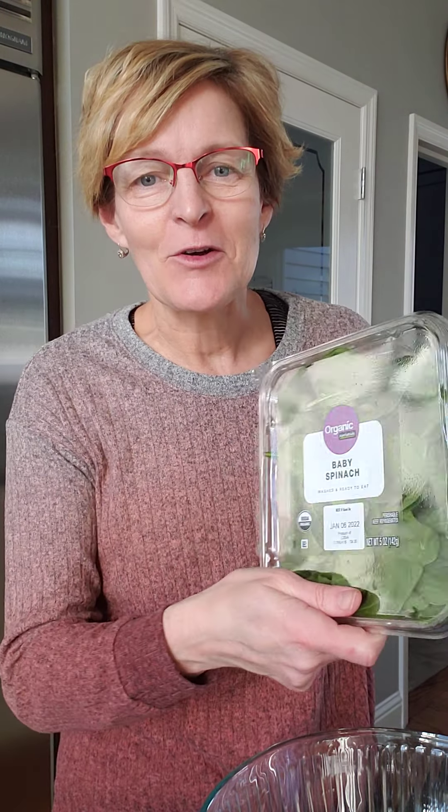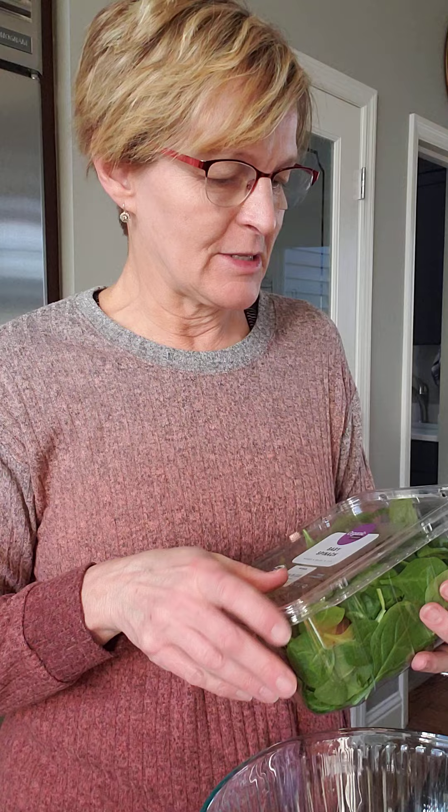Hi, it's Sandy, and right now I'm going to make a green salad for supper tonight. This one's actually called Claire's Mixed Green Salad with Feta Vinaigrette. I don't have mixed greens, so I have some spinach here. I'm going to use that for the base for my salad.